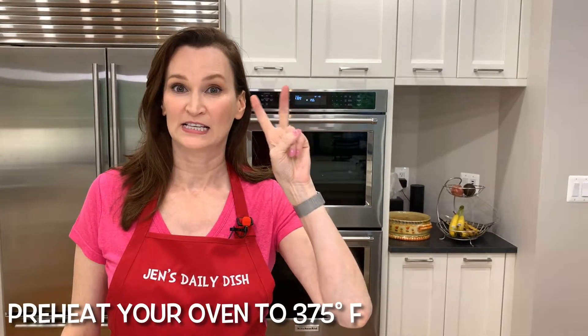First things first, preheat your oven to 375 degrees. Second thing to do, grease an 8-inch or 9-inch square pan. You could use a round pan too, or a glass bowl that you might have that's oven safe. If all you have is the standard 9-by-13 glass pan, feel free to use that too — it will be thinner and you're going to cook it for less, so just watch it.